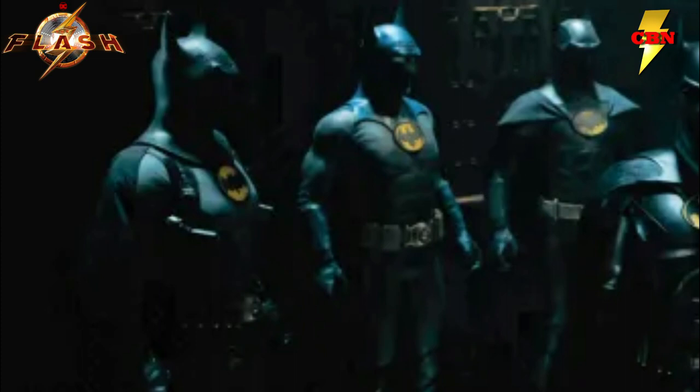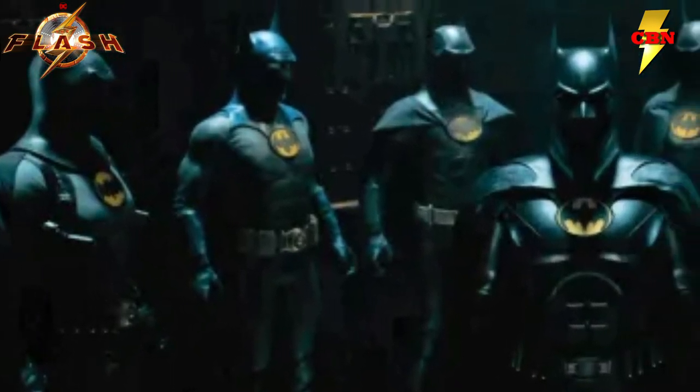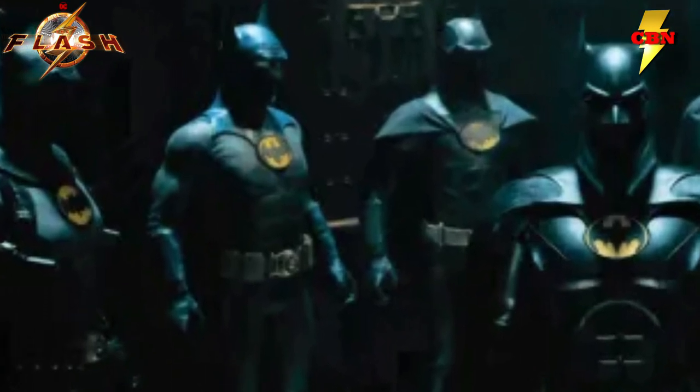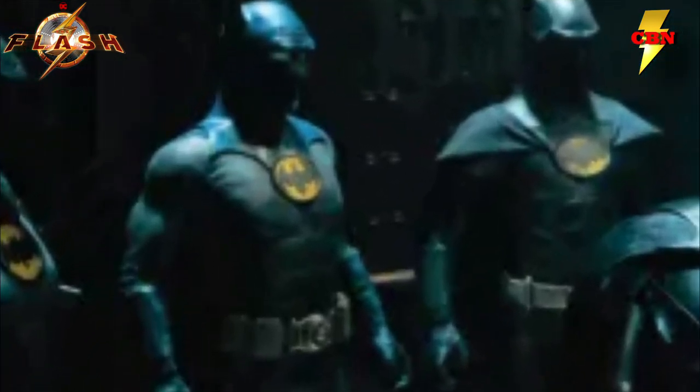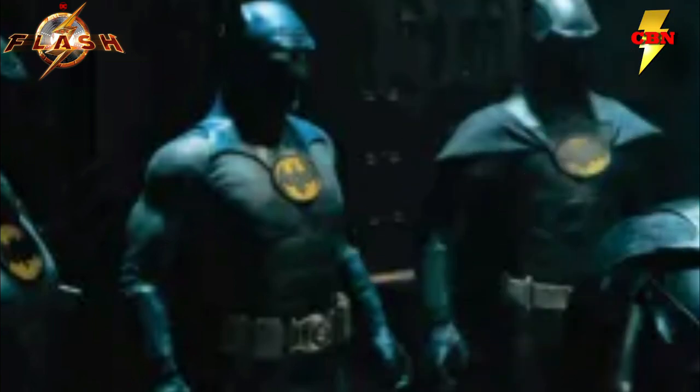One of the other suits everybody's talking about is the next one moving to the right, and that's the classic comic gray and blue suit with the yellow symbol. Many people are calling this the comic suit, and honestly I think this suit looks great. Traditionally in the comics, Batman is in blue and gray, where on film it's often a lot of black. This suit seems to fully embrace the classic comic look, and I'm actually kind of hopeful we get to see Michael Keaton put this particular one on, but I probably shouldn't hold my breath.